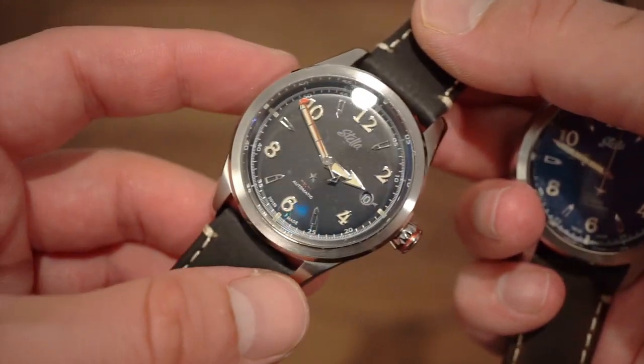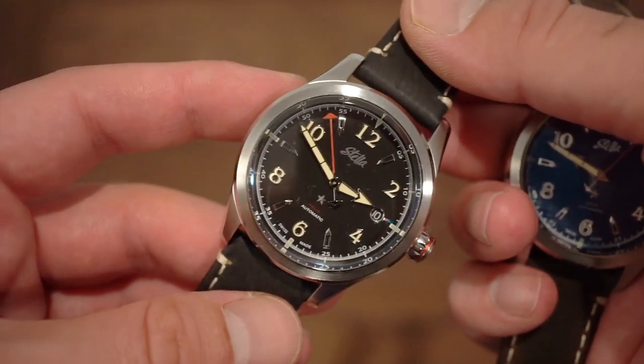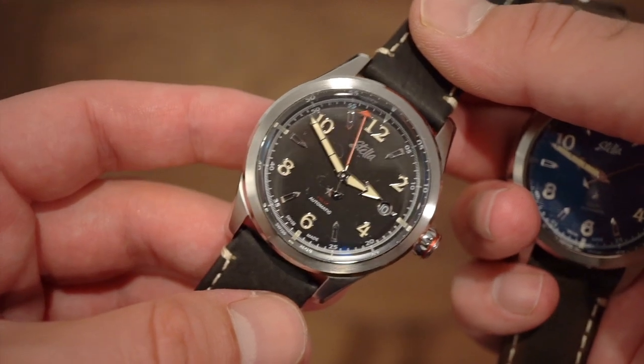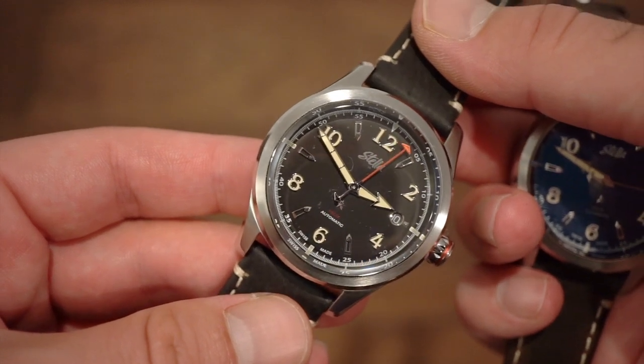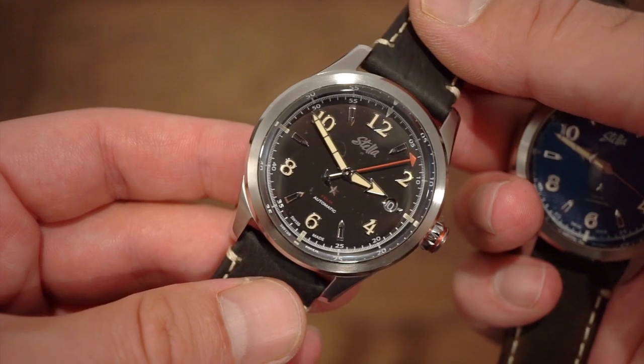I think it's a great deal and a very nice addition to any collection. Let me know what you think in the comments below, subscribe to the channel, check out the written article on watchaddictchannel.com, and throw me a like if you enjoyed the video. Hope to see you guys real soon — thanks for tuning in!